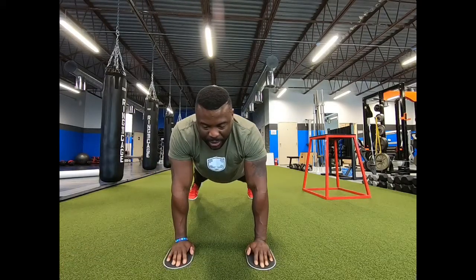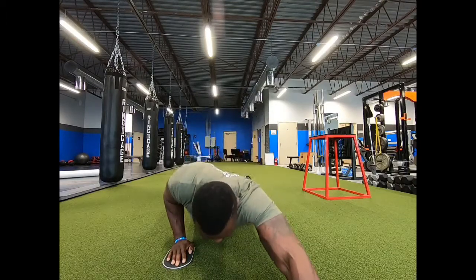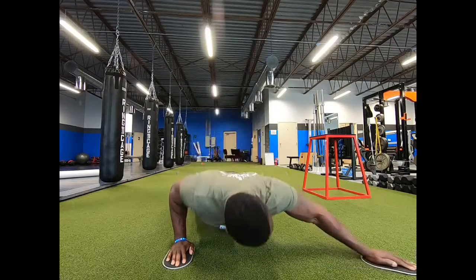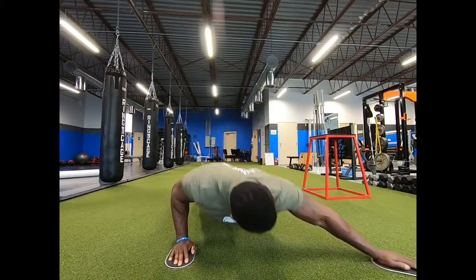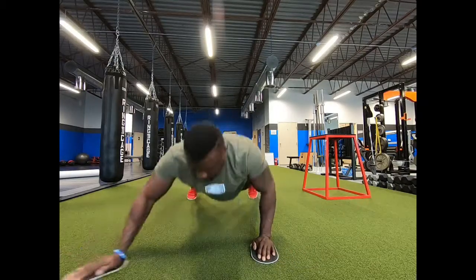This is a little bit of a variation of the one we did last week where you go forward with this movement. But now we're going to work a little bit more of the chest and a little bit more of the shoulders, going out to the side — just like this. Super simple, nothing to it.